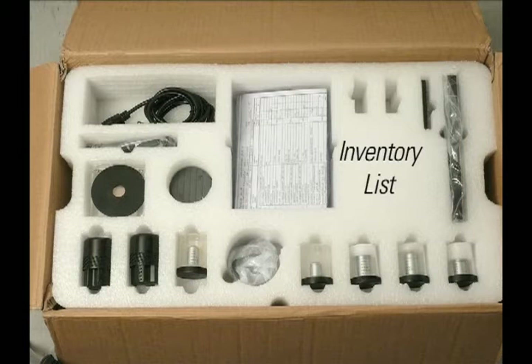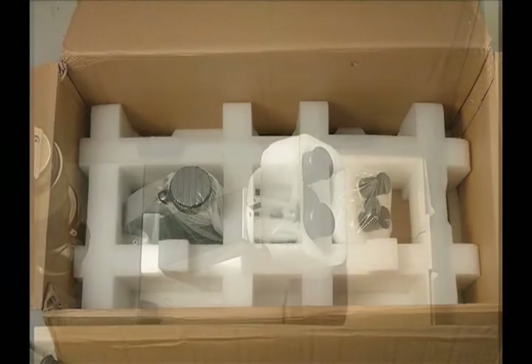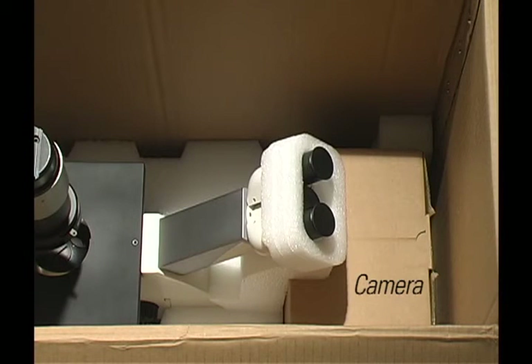The top container includes the instructions and an inventory list for your review. Underneath the top container is the microscope body and camera, if ordered.